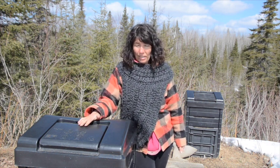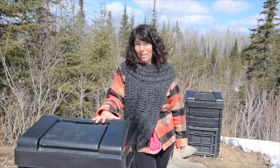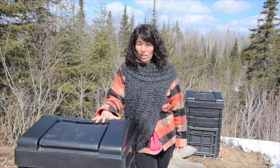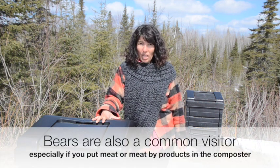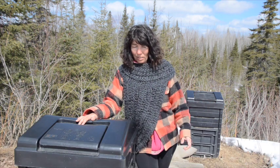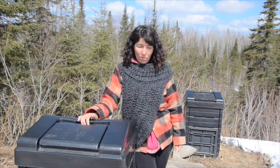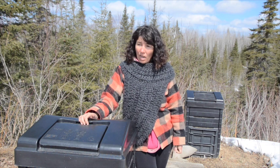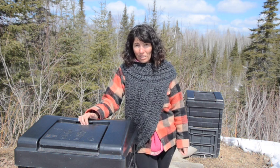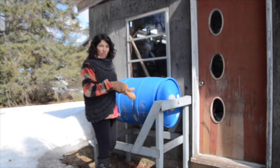With composters you'll also get critters. For the last couple of summers we've had a family of snakes living in ours, which sounds gross, but I kind of like the snakes because they help keep the mice out of the garden — mice will especially eat your beets and carrots — and they also keep slugs at bay in the fall. In the cities, composting can be tricky if you have a rat problem, because rats will go and live inside your composters.